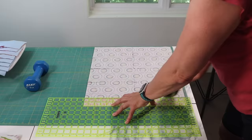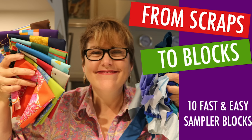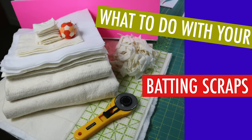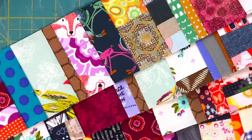We produce scraps with every project and they can accumulate and overwhelm your space unless you have a purpose for them. I have shown you how to make scrap blocks, what to do with your batting scraps, and ideas for what to do with crumbs. Every time I show my method of sewing crumbs to adding machine tape, I get so many requests for a dedicated video with step-by-step instructions. So here it is with answers to the most commonly asked questions.